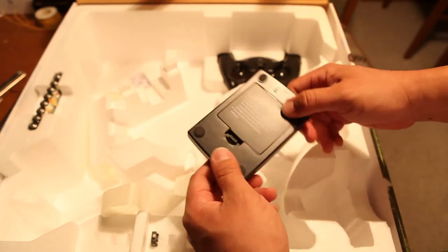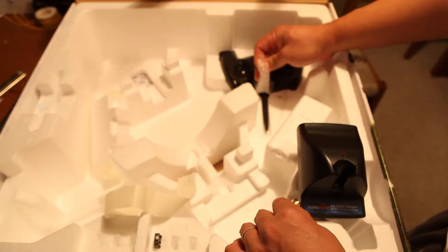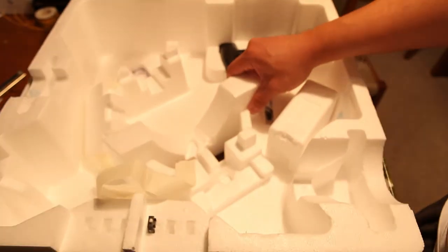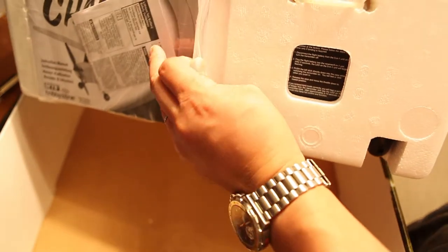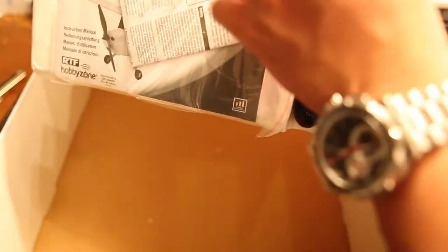Check it out — this is the charger for the micro battery, and these are the AA's that are included. Horizon Hobby does include a Spektrum 2.4 GHz radio with it, which is awesome. And then, of course, you have the wonderful manual as well.